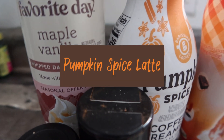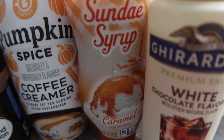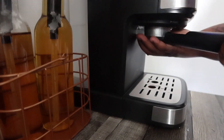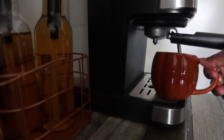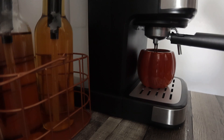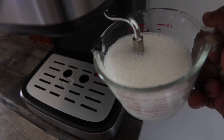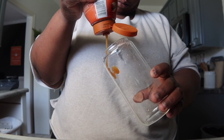The next one — we couldn't do fall drinks without a pumpkin spice latte. I used espresso again, and I had the pumpkin spice creamer, the Ghirardelli white chocolate coffee syrup, and caramel. The one crazy thing is I have a whole pumpkin spice syrup right there and forgot to add it — so if you're going to recreate this, definitely add the pumpkin spice syrup. I have made it again since with the syrup and it was good.